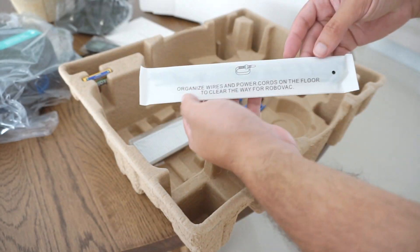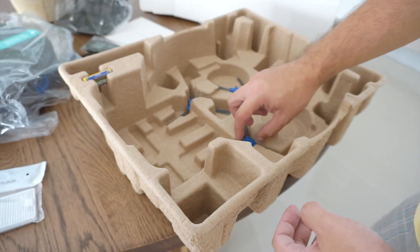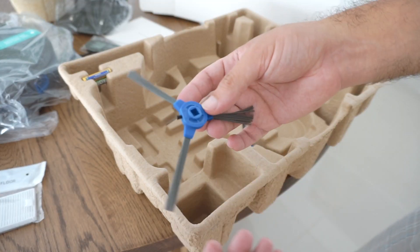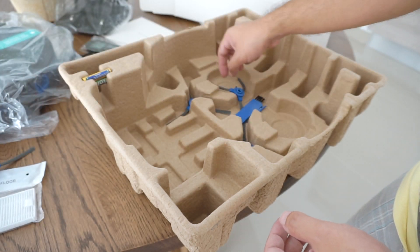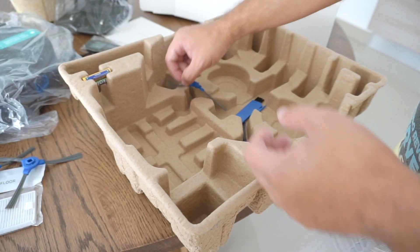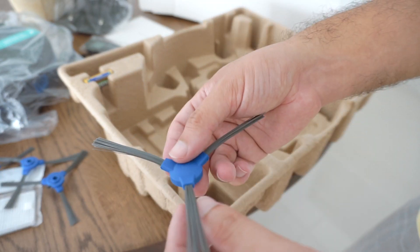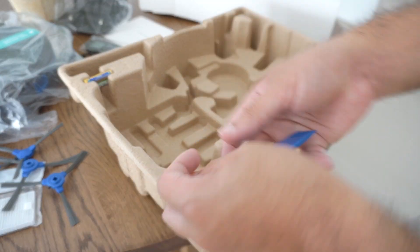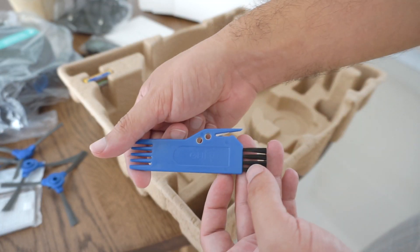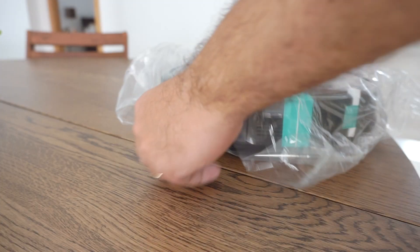It also comes with some zip ties, a filter replacement — which was a nice surprise, I didn't know they included two — these are the brushes that go on the bottom, and it came with a replacement pair of brushes in case the others break. There's also a cleaning tool for the brush underneath, and it came with batteries for the remote.